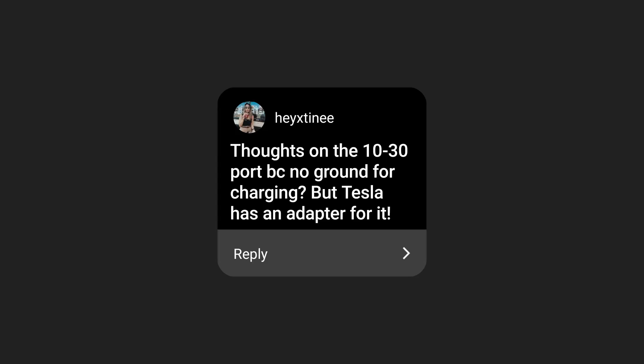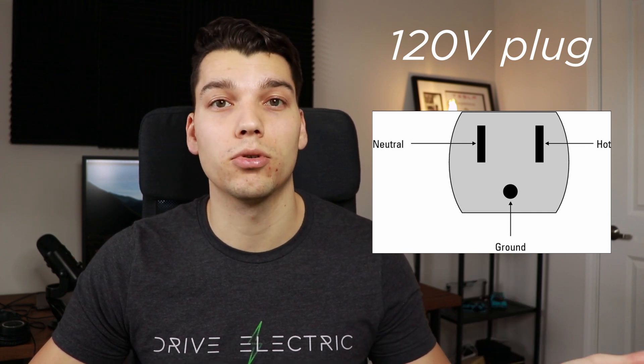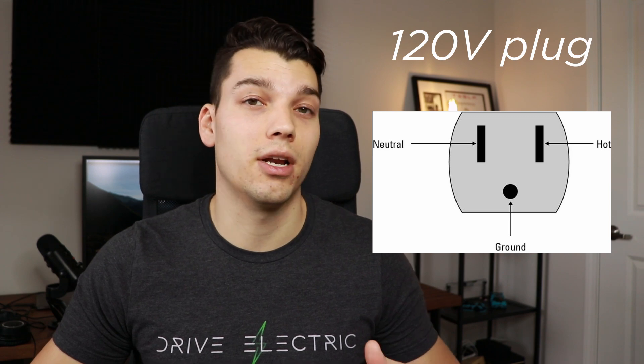First question was from Instagram: thoughts on the NEMA 1030 port because there's no ground for charging. Tesla has an adapter for it. I actually had to look this up because I was curious. The 1030 is a 240-volt plug. Typically on plugs you've got the hot line, the neutral line, and the ground. The hot is where the current comes through, the neutral is where the current returns, and the ground is just for safety — so if there's any kind of short, it goes through the ground instead of keeping the circuit running. That's a very basic explanation.